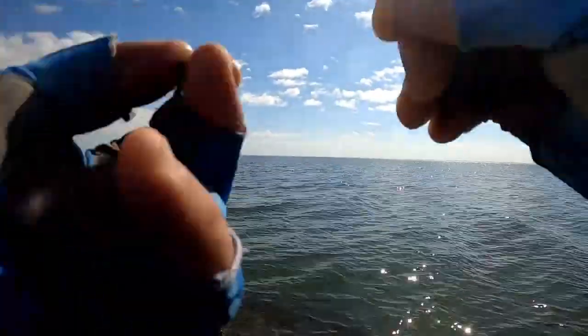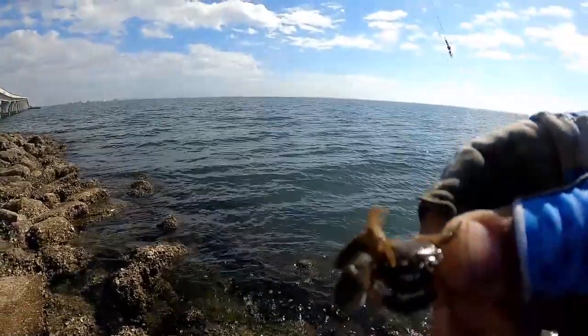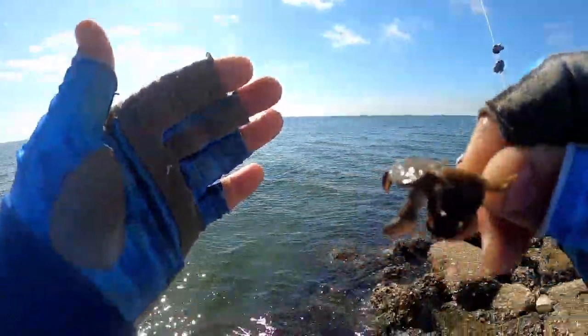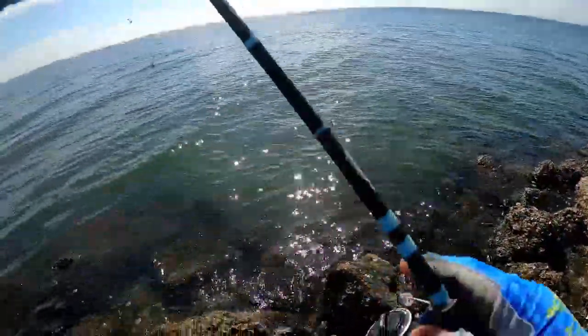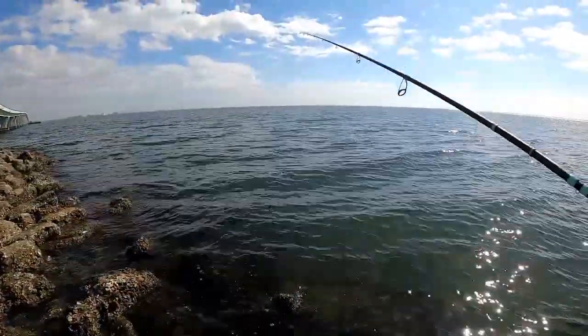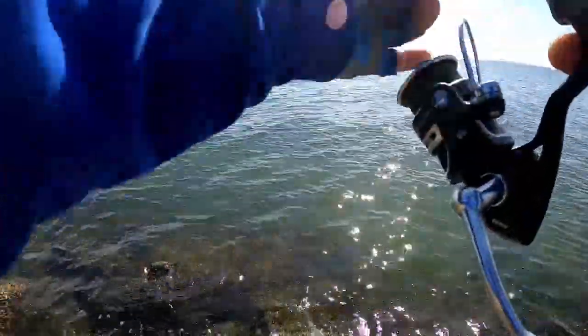I cannot believe I have not gotten a bite on the mussel. I'm still using the same mussel I started with — not one bite. All the sheepshead I'm catching are on small little mud crabs. I'm putting two on the hook and only casting maybe 10 yards, maybe not even that.